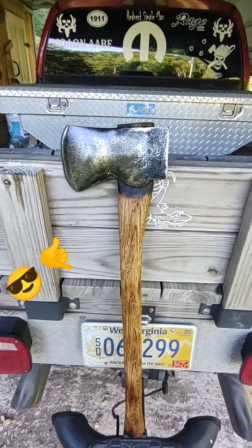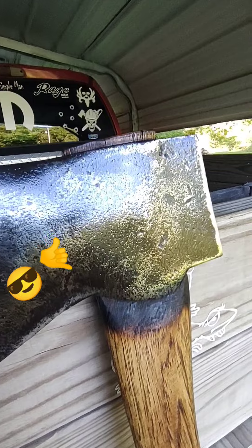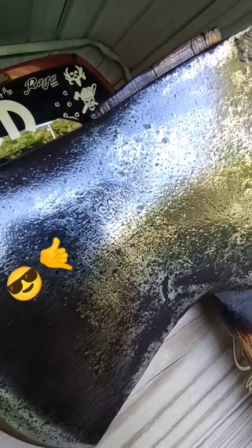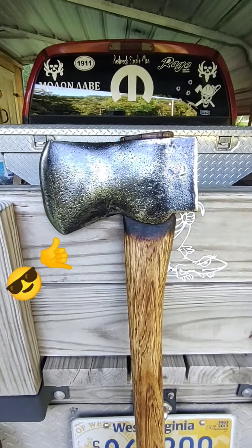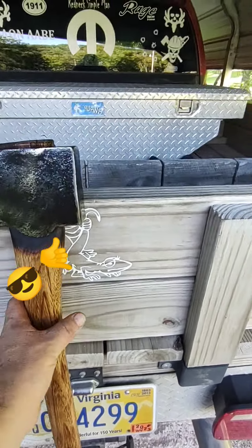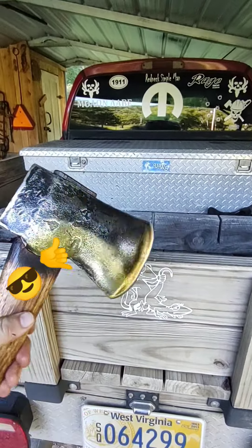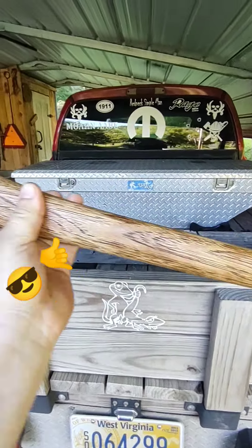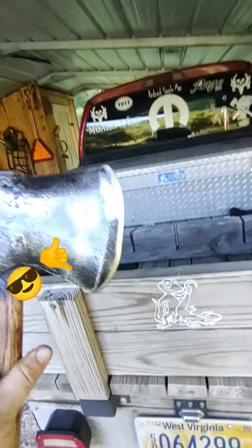I just got done hafting this wedge banger for a YouTuber, Kane Castusa. It's a Shipley — hammer forged, style of Rockaway, 28-inch straight hickory stick. It's just a wedge banger, got a big pole on it, and it turned out nice. Tennessee hickory — it's gonna make a nice wedge banger.